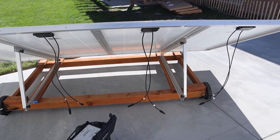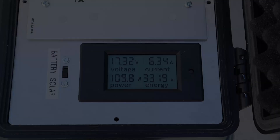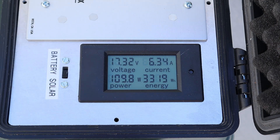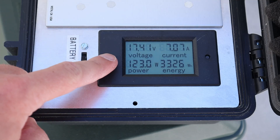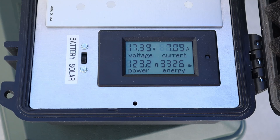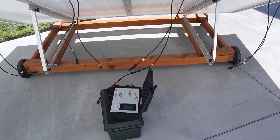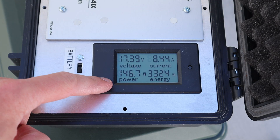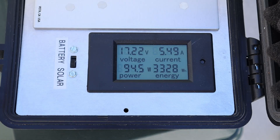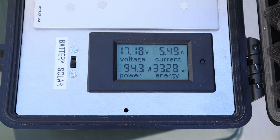Now I'm at the old panels — these are the 5BB models that were damaged. Plugging into the first one: I'm getting 110 watts, 17.3 volts at 6.35 amps. Panel number two: 122 watts, 17.4 volts at 7 amps. Panel number three — this is the best performing panel in the past — we're getting 146 watts, 17.39 volts at 8.45 amps. Panel number four — this is the worst performing panel out of all four — we got 94 watts, 17.2 volts at 5.5 amps.